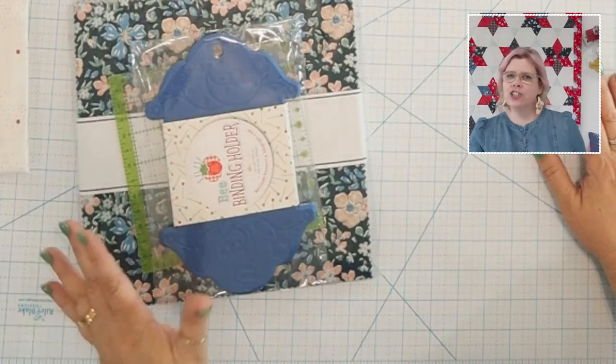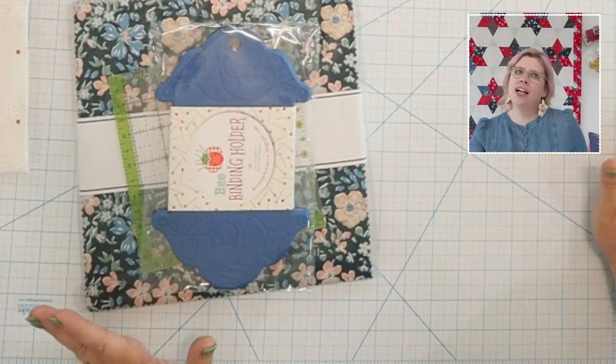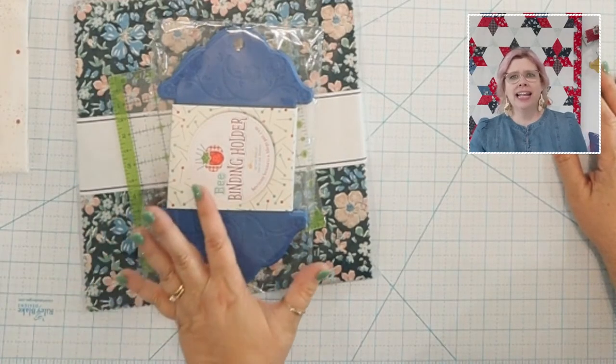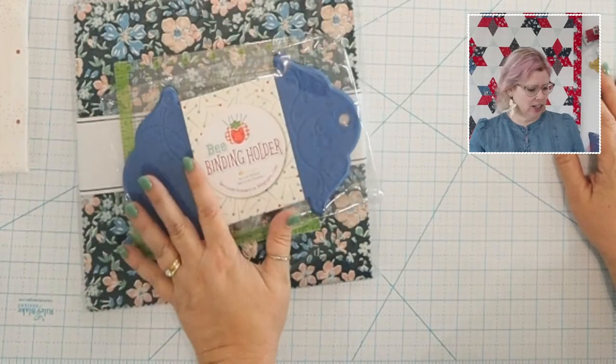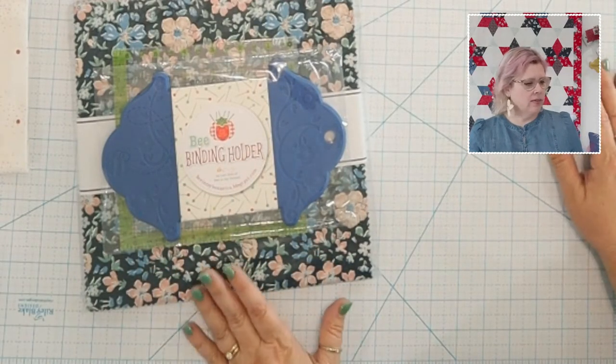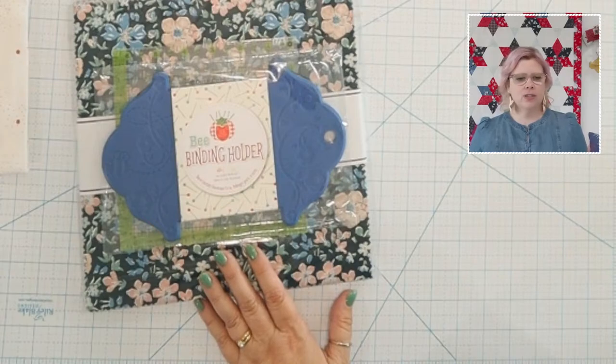That's our giveaway for the week — super easy and super fun. If you have questions about the templates as you're cutting, please email me at bev@flamingotoes.com — that's the best way to reach me. Don't message me on Facebook; I never get those. Next week we're going to start assembling our quilts. I think you'll find this quilt is a really fun one to put together because it feels a little different from the way we normally assemble quilts.